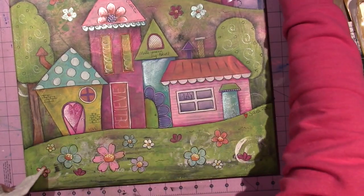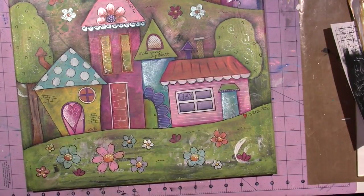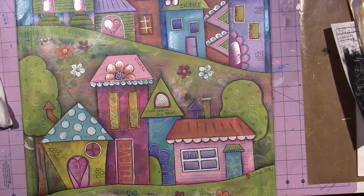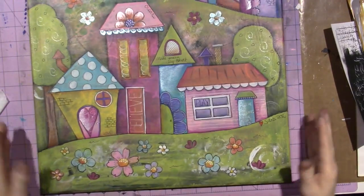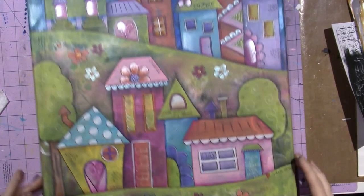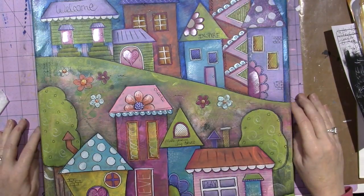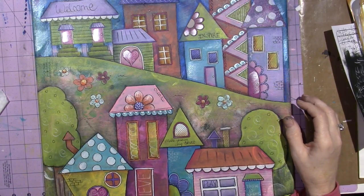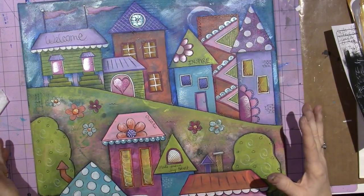Hello, it's Sarah and this is my funky little cityscape that I did in Jodi's online class - I'll put the link in the description box. This canvas is about 20 by 16 and uses completely different techniques than the 'Who Are You' project I did. It is nowhere near as funky as Jodi's - her style is very free.